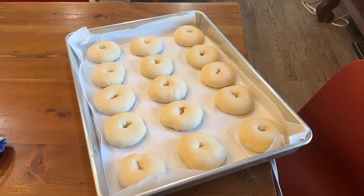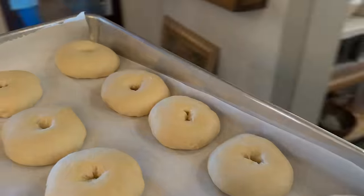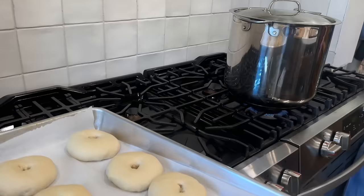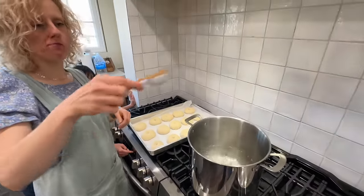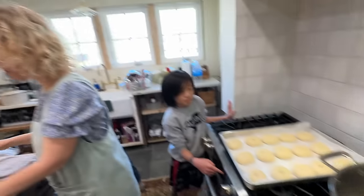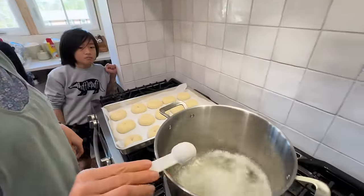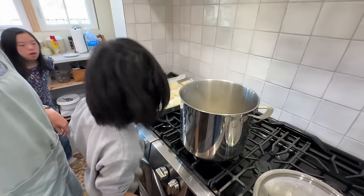Okay, the bagels are ready to go — we're gonna cook them in some water. You might be intimidated by this but it's actually not hard. My mom or sister was like, don't you have to boil those? Yeah, but it's actually really simple. The water is boiling — we're gonna add brown sugar. That helps them get golden. Baking soda — wow, it's like a science project! We're gonna boil them for one minute on each side.